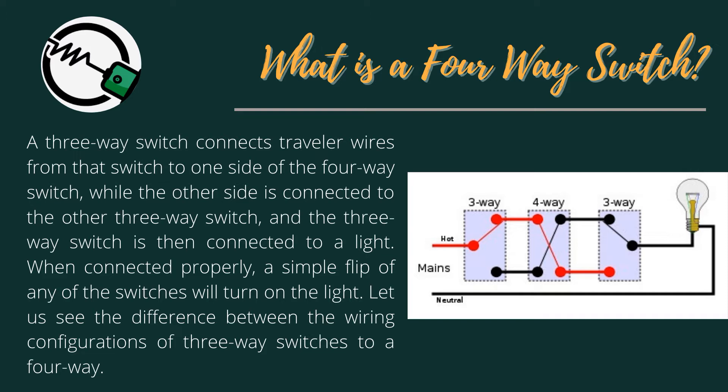When connected properly, a simple flip of any of the switches will turn on the light. Let us see the difference between the wiring configurations of 3-Way Switches to a 4-Way.